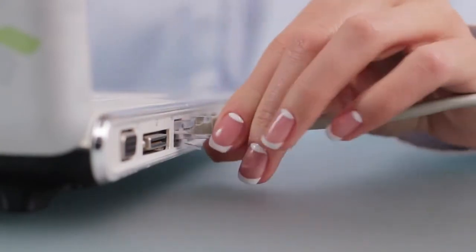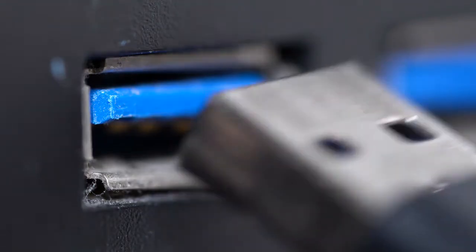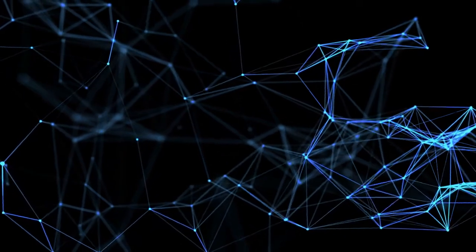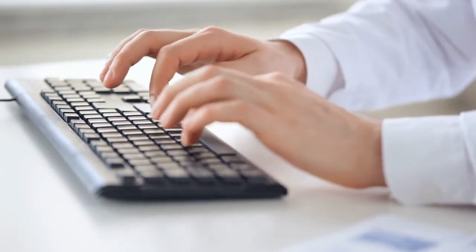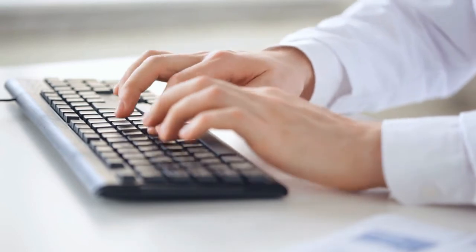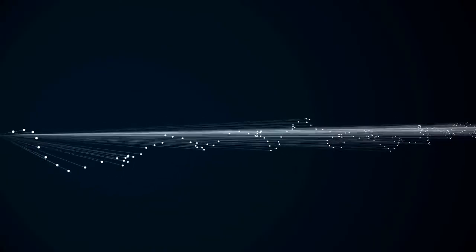We are now ready to plug it in. Be sure your Pi is plugged into Ethernet, power, and be sure your SSD is plugged into the blue USB port, as it is faster than the black USB port. You may now hook up your Pi to a monitor, keyboard, and mouse. Alternatively, you can RDP. A video tutorial for that can be found on Kordal's Wiki.